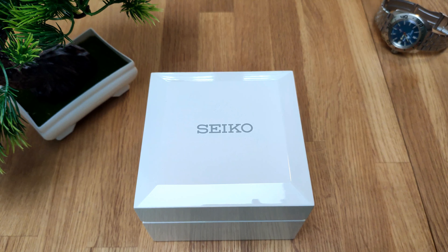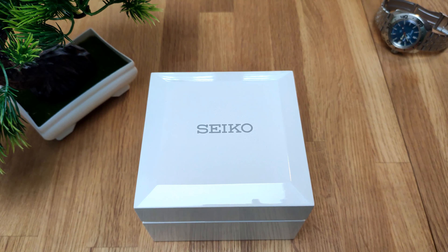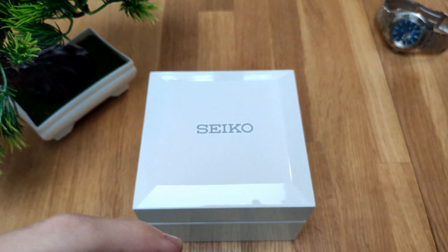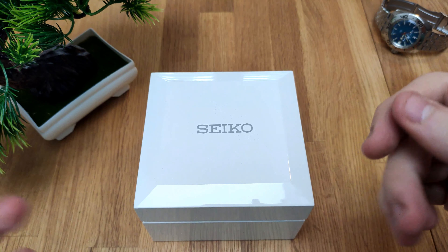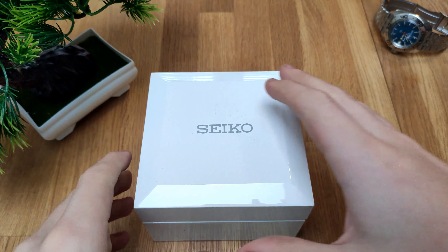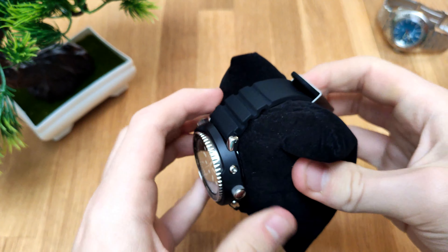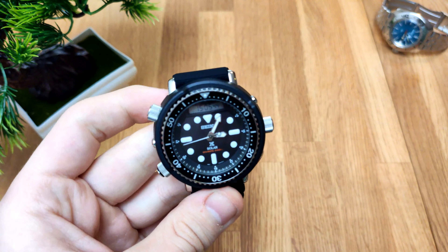Hello everybody and welcome to Henry's Watches. In today's video I have the Seiko Arnie reissue, or in other words the Seiko SNJ025, for review on the channel. I already did a full unboxing of the watch with the outside box — if you are interested that's in the description. I decided to let the box join the video because it's actually pretty nicely packaged for a Seiko.